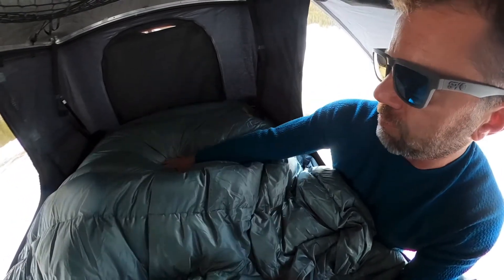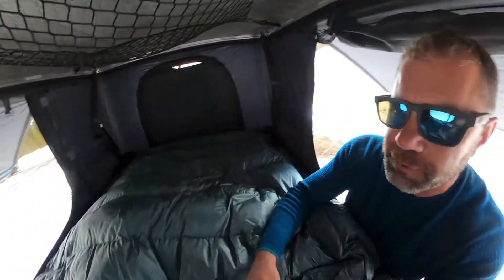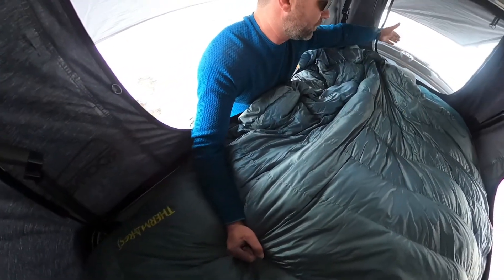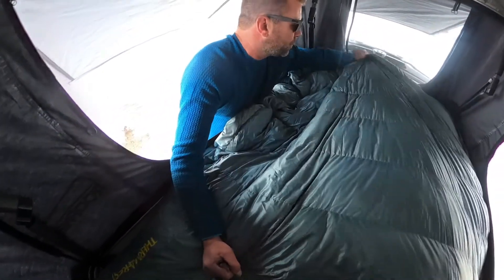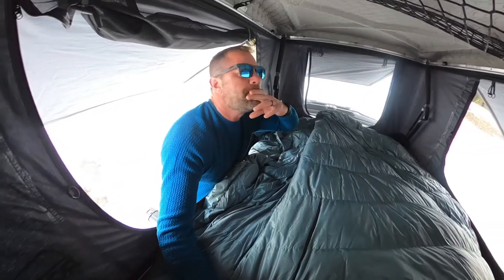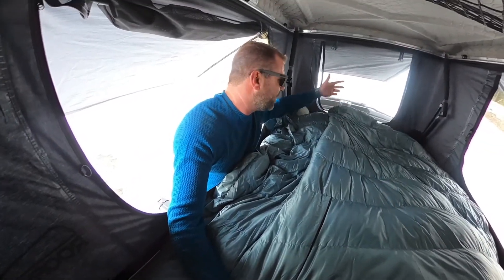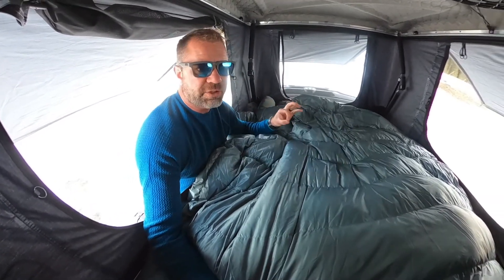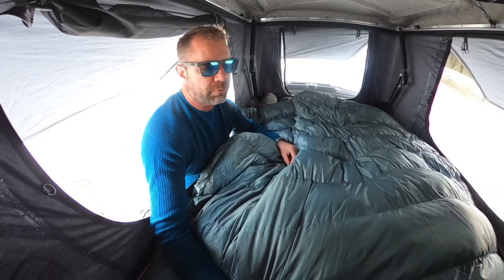Look at that loft — huge loft. Four and a half to five inches of loft right there. This is 82 inches long — the extra-large version. I'm six foot one and that's great coverage; I can easily get up to my chin at night, put on a beanie, and I'm good to go. 80 inches wide — it's got you covered. Literally two people and our two dogs. We love this thing.